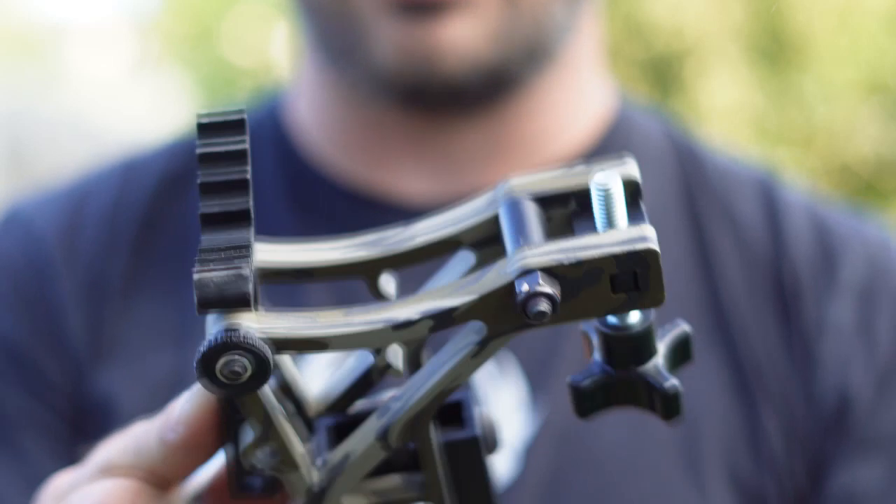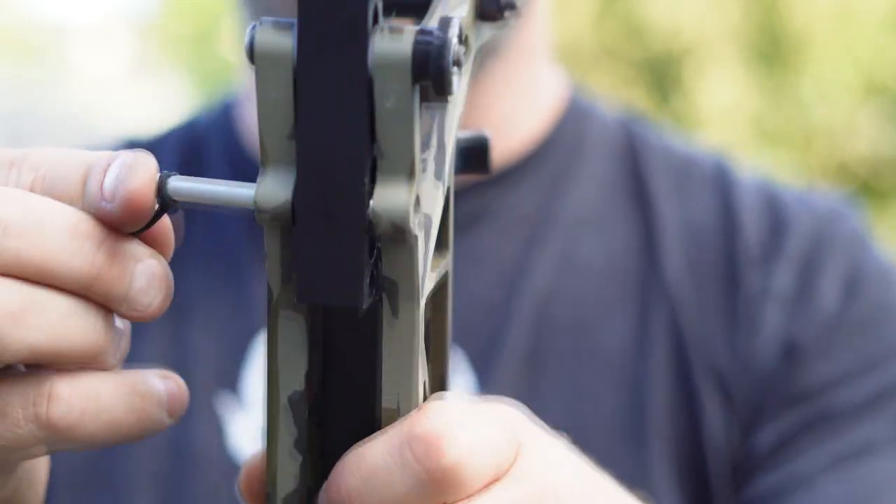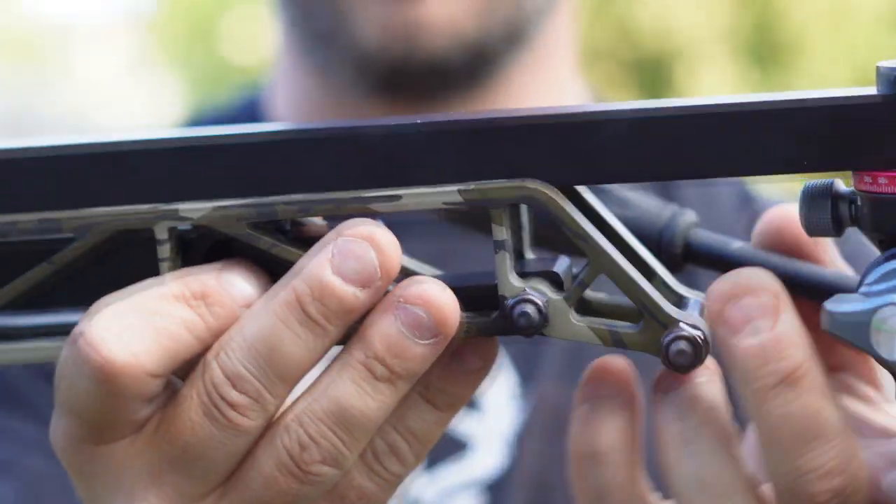That's another thing that sets this apart from the other camera arms — I don't think there's anything out there with an option like this. Get it where you want it, slide that pin back in, it's nice and quiet if you do it very carefully.